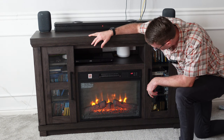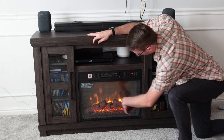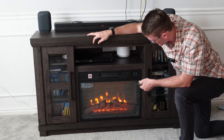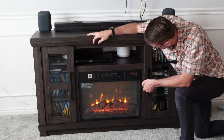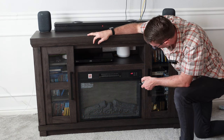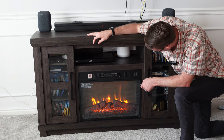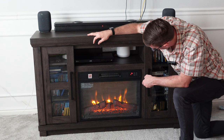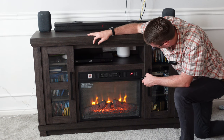Pushing the power button, you get Yule logs with a cool LED fire effect that looks great. You can adjust the different flame settings all the way to off.